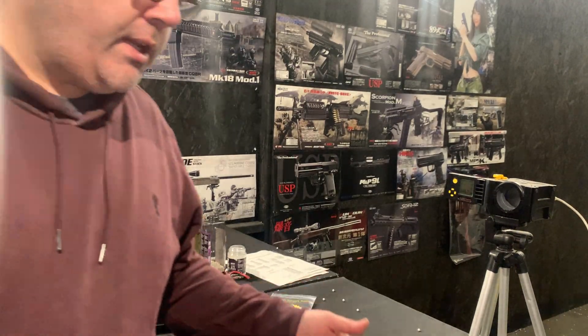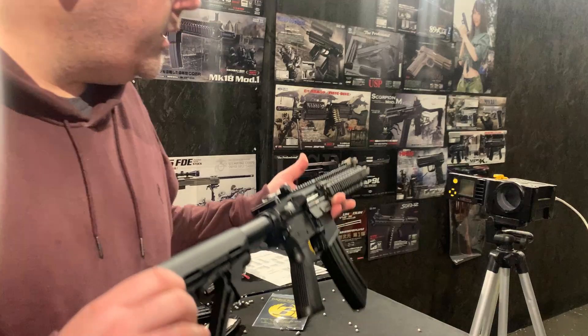Hello and welcome to another Eagle 6 test video. Today we're going to be testing this Tokimaru Mark 18.